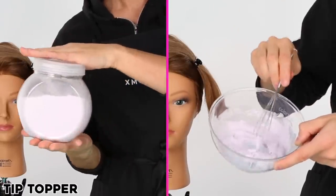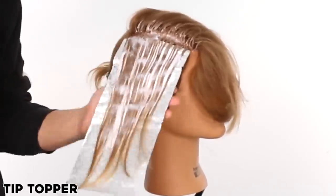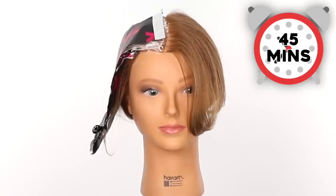Then we are mixing up some lightener. This part is going to be up to your discretion — I can't recommend a certain formula for every single person watching since I don't know your hair type. But for today's purposes I am using 30 volume and I am using foils to apply the color, so her hair processes all at once and everything is super even and bright. Let's get our lightener out and start applying. I'm going to pick up the whole section, lay a foil underneath it, and take slices out to color each hair strand. Now we have all that lightener on the hair.